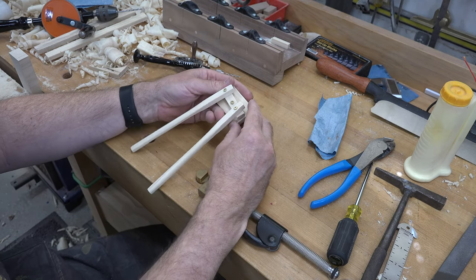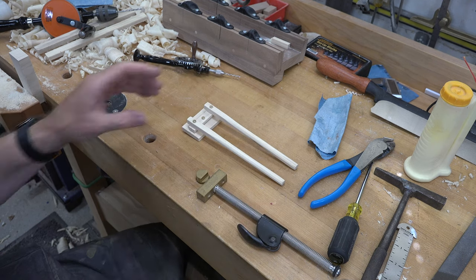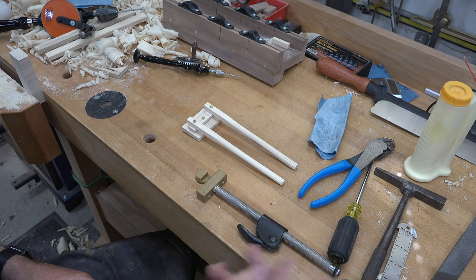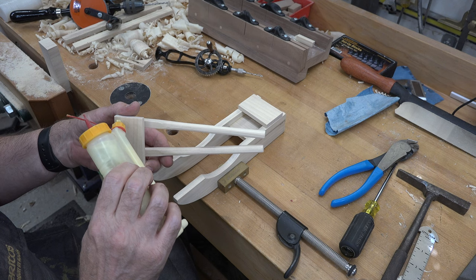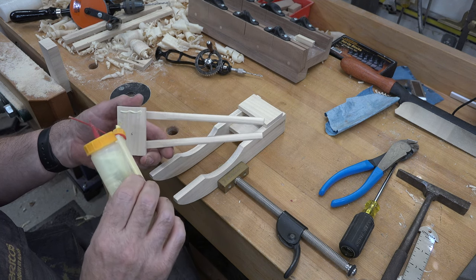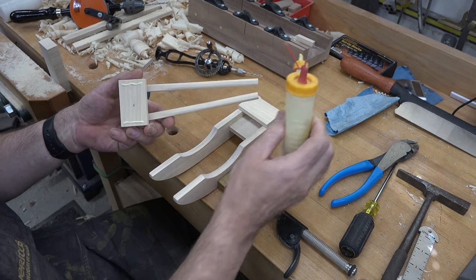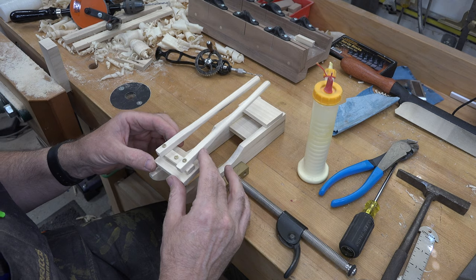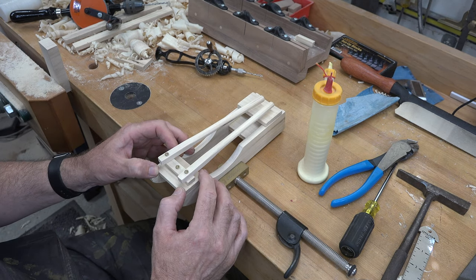That assembly is done. Now we can glue this onto our side assembly — you can scale right off the assembly drawing. Put a little bead of glue on each side of the top platform, line it up, sit it in place, and clamp it to let dry.